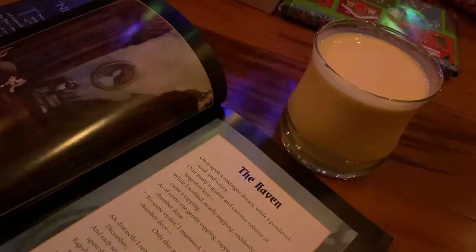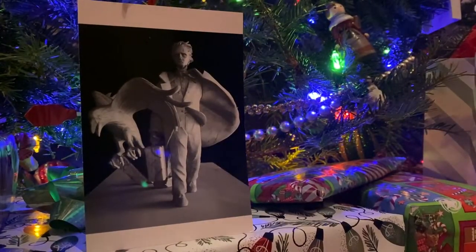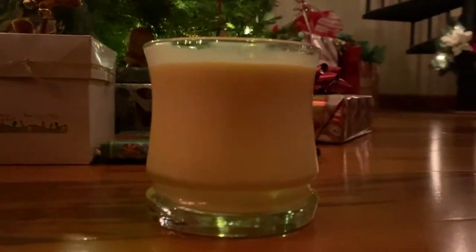Today I'm going to show you how to make Edgar Allan Poe's family eggnog recipe. While the image we have of Poe as a lush was heightened by slander after his death, our favorite spooky poet was known to enjoy his brandy beverages.